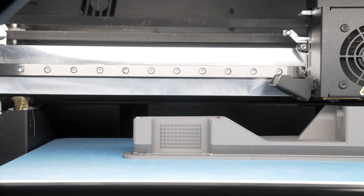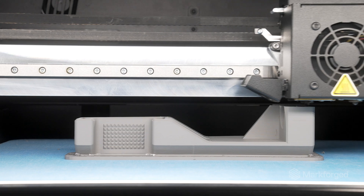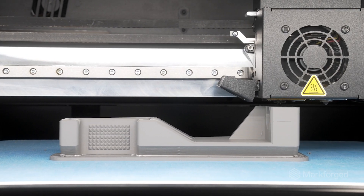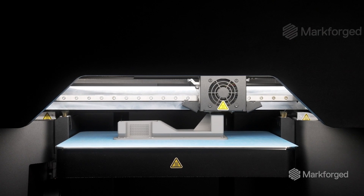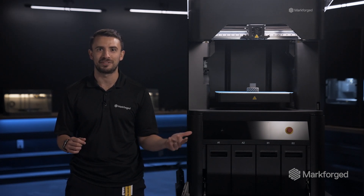All FX10s will be compatible with metal printing, and we expect to launch the capability at the end of 2024. At launch, the FX10 will be compatible with 17-4 stainless steel, our most used filament, and our brand new filament 316L, with more metal materials rolling out onto the FX10 after that.